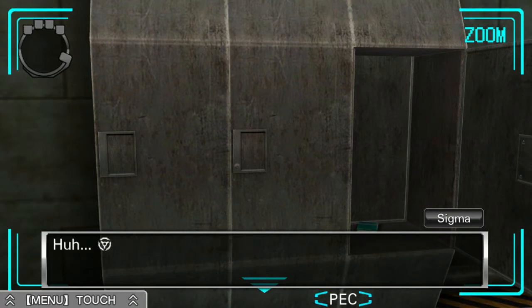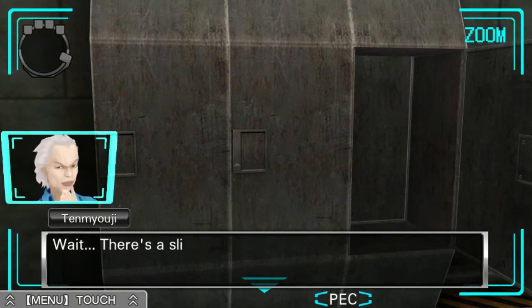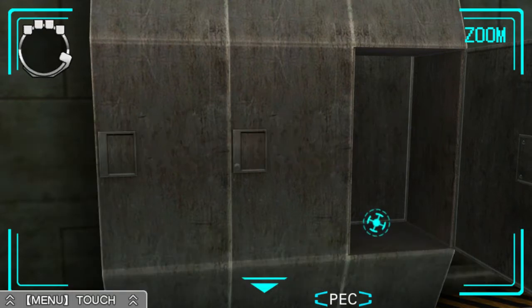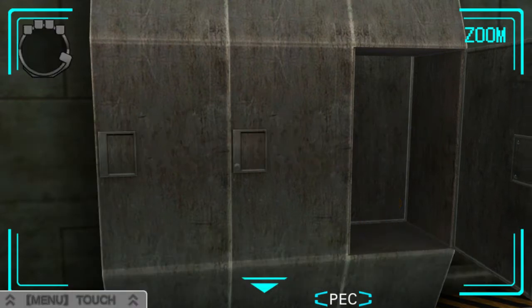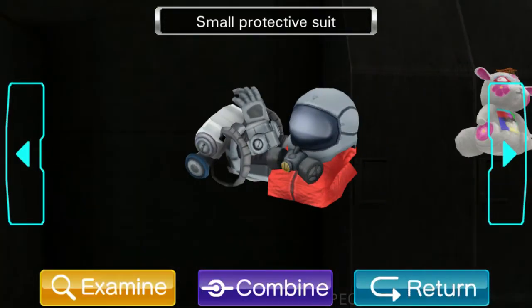There's something in here. Is this a journal? Looks like it's blank. Not much. Wait, there's a slip of paper in here. This is... Okay.